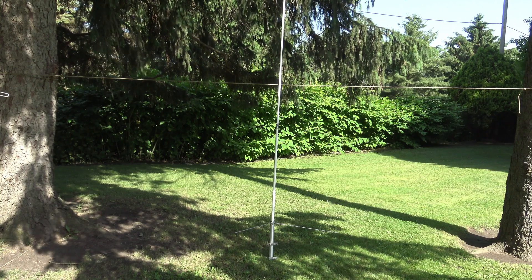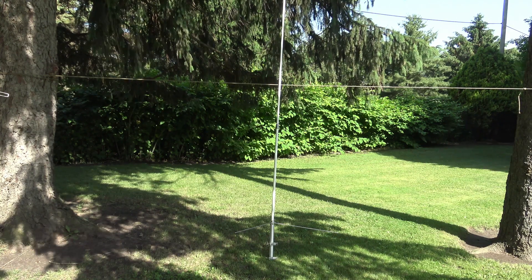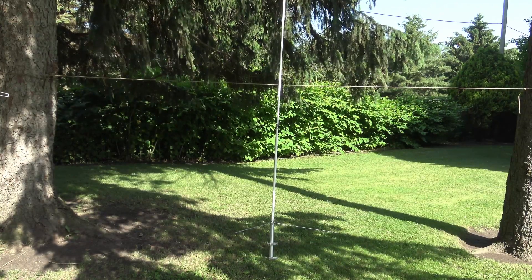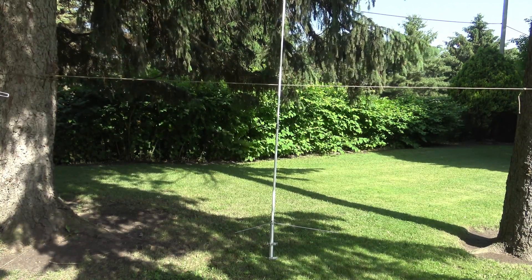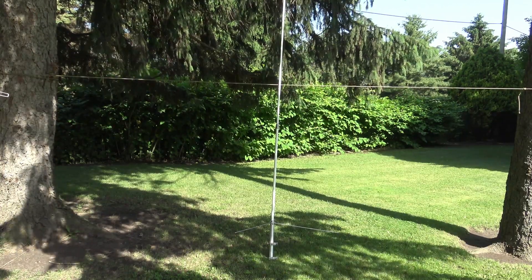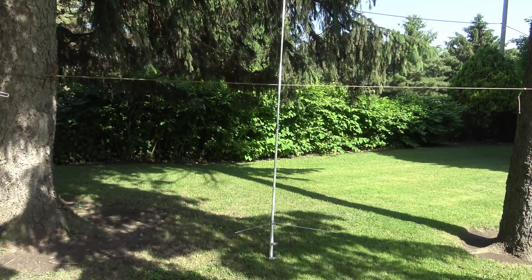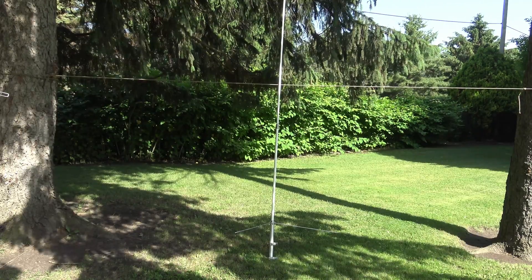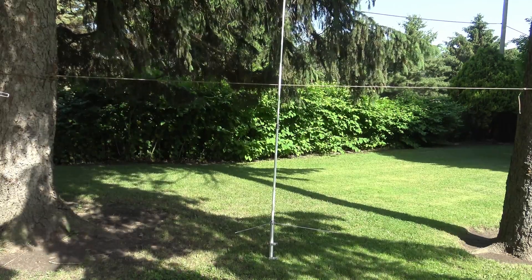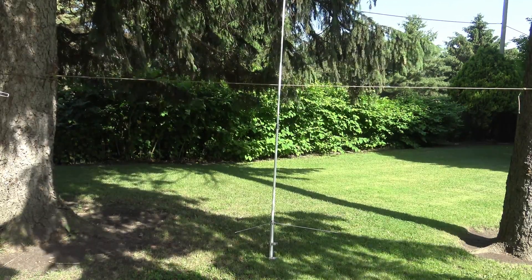Let's talk about the antennas I use. Here was my old standby — had this antenna up for 10 or 12 years: a Diamond dual-bander, 2 meters and 70 centimeters. Great, well-built antenna, fiberglass, long-lasting. Worked with it for years.